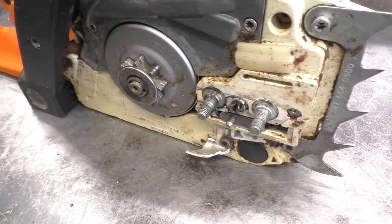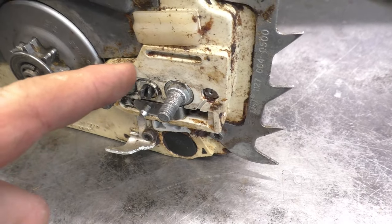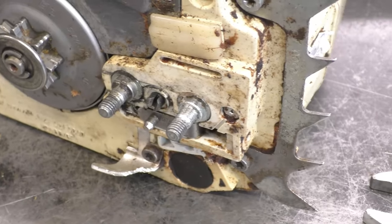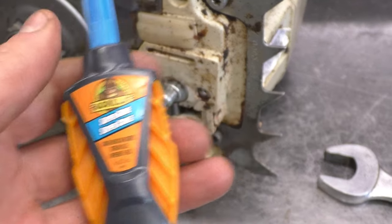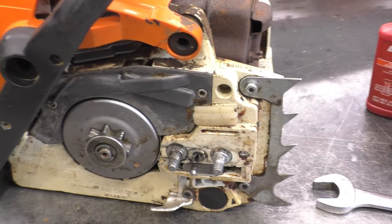Also, some good comments that viewers left: Stihl sells an oversized stud if you have stripped the threads inside the plastic case. Anyway, I just thought I'd make a quick video to clear up some confusion. Yes, you can use Loctite, but my preferred choice is super glue. Thanks for watching, and if you have any more suggestions please comment below. Have a great day guys!